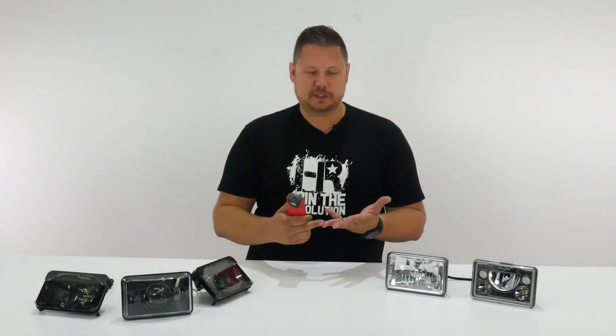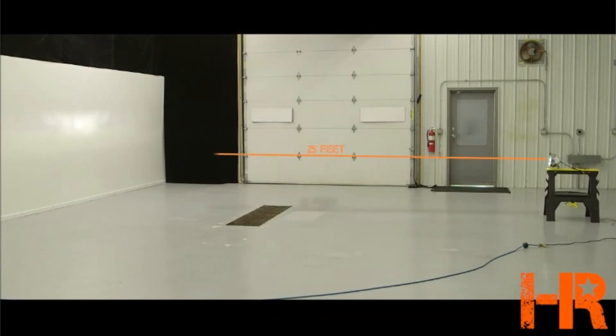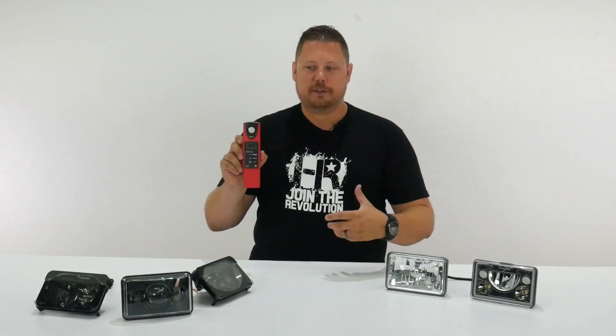Next, we're going to compare beam patterns, lumens per headlight, and maximum lux at 25 feet. The way we'll do that is by setting each headlight up 25 feet away from the wall and using our digital lux meter to measure the lux at a specific point.